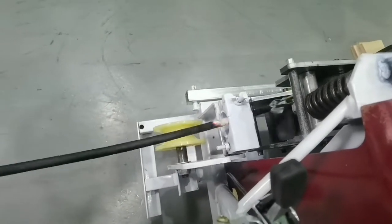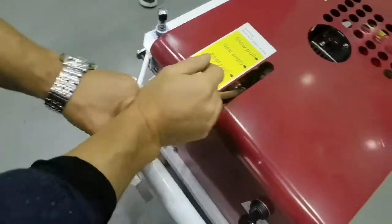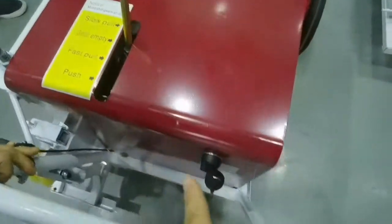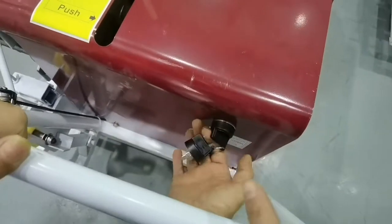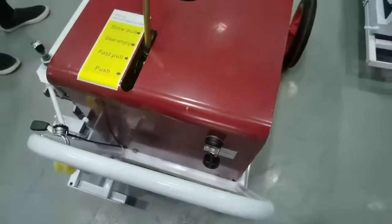Push the cable. Okay. Put the geo empty. Then turn off the machine. Now stop.